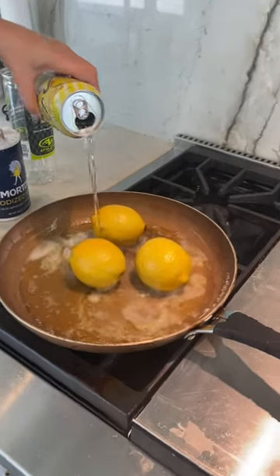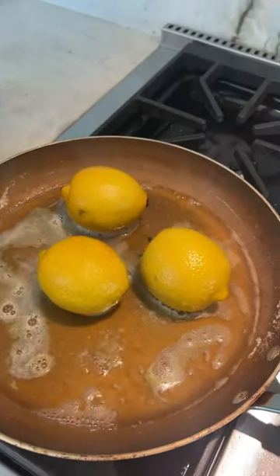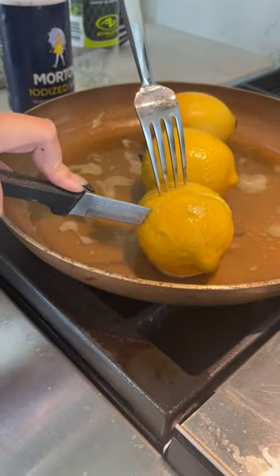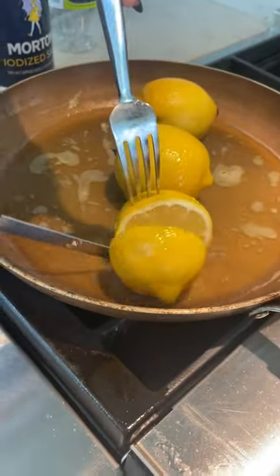There you go, and just like that — see how beautiful these lemons are? These are way better than any regular store-bought lemon.